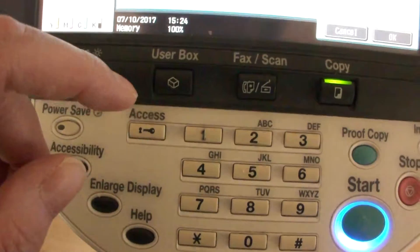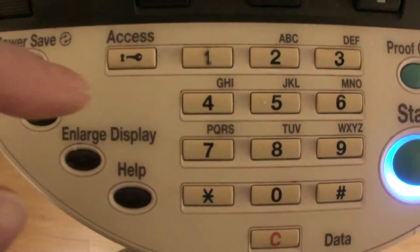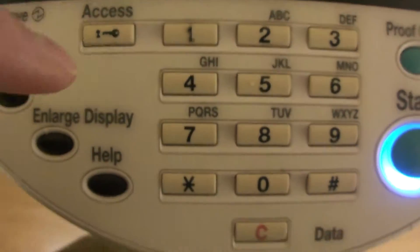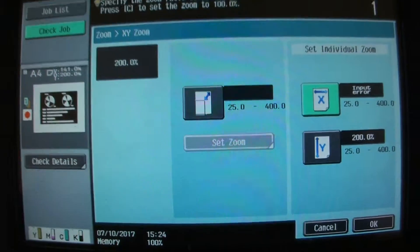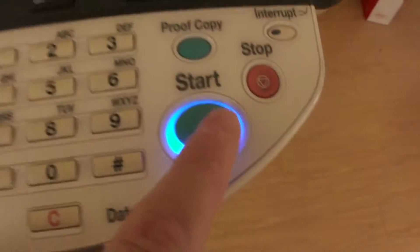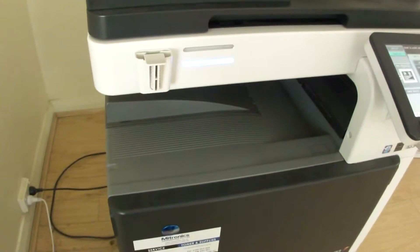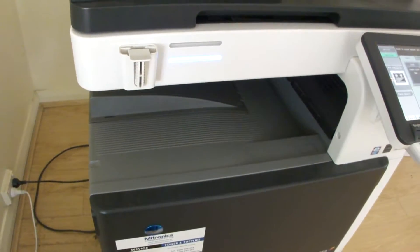I might get a bit pedantic about it and clear that value — oh, it cleared. So we're going to go back and call it 141. We're just going to leave it at that. I'm not going to get too pedantic about it like I often do — it takes up too much time sometimes.